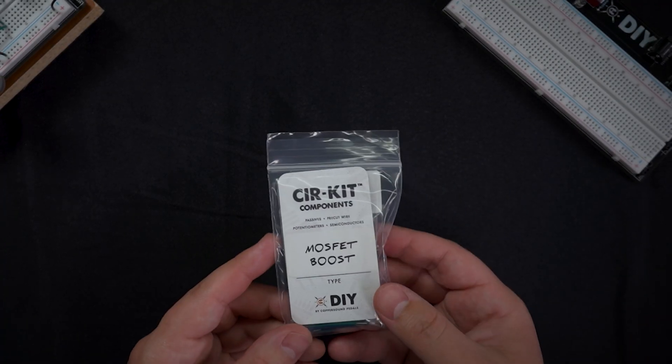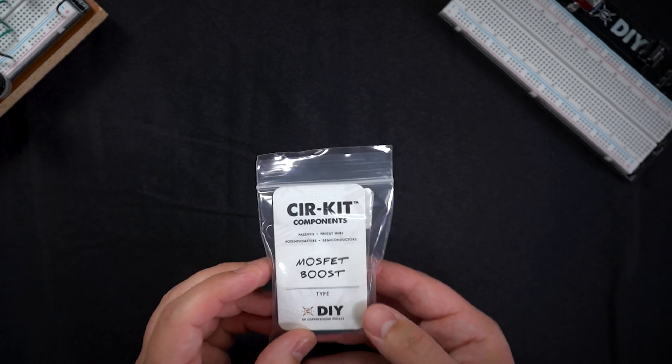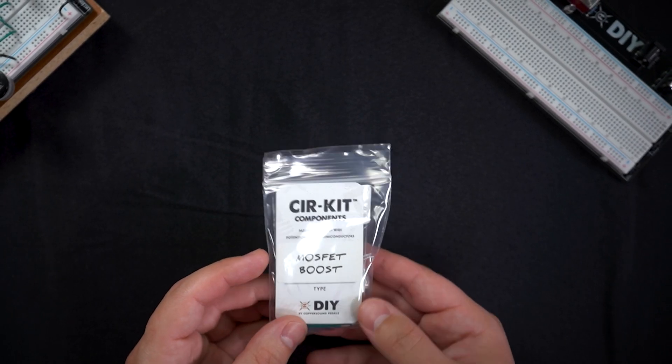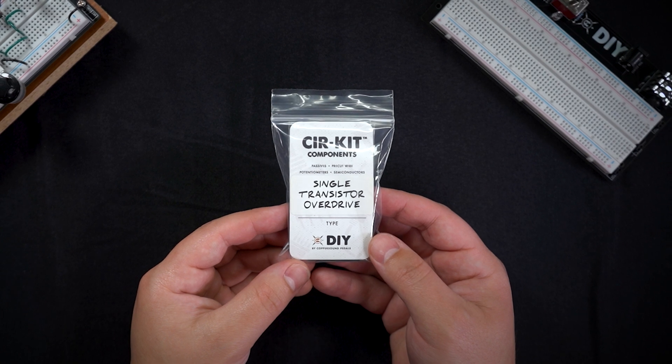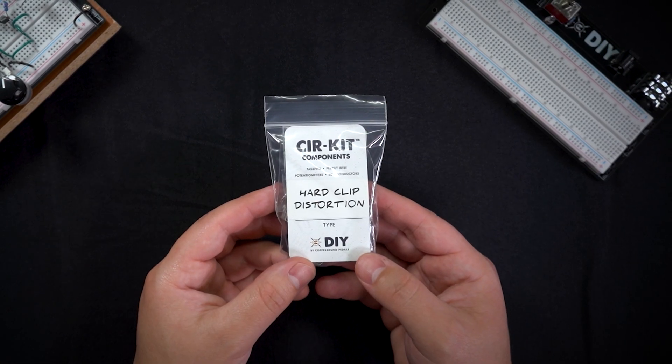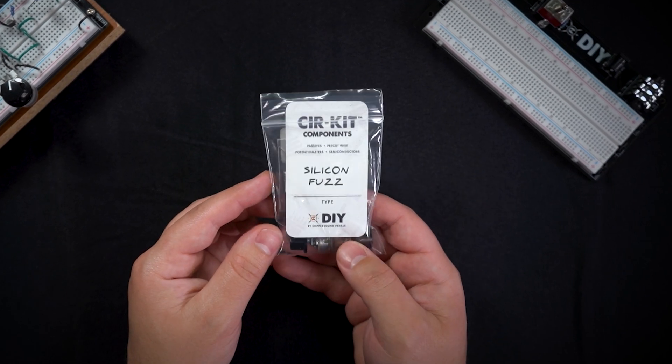Circuit component bags look like this, and they come with all the parts needed to build. We have a MOSFET boost, a treble boost, a single transistor overdrive, a hard clip distortion, a three-band EQ, and the ever popular silicon fuzz.